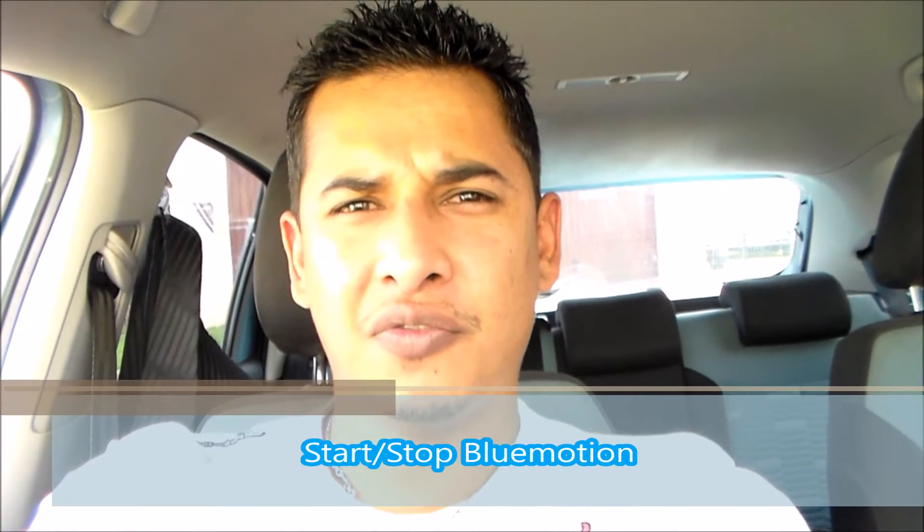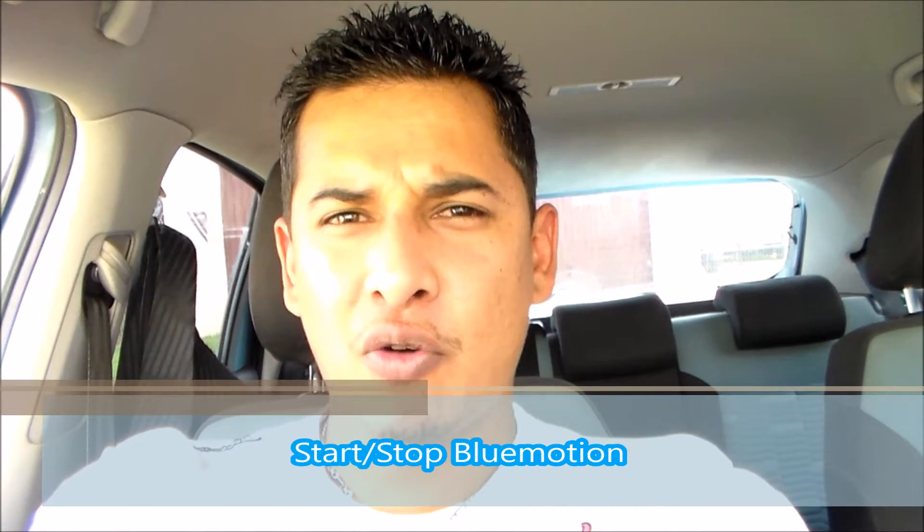Hi guys, welcome back to your review. Today I want to go over something small with you. Most new vehicles feature stop-start technology, but not many people know how it works. As you may know from one of my videos, we've tested the Polo BlueMotion that does feature this technology. So without further ado, let me show you exactly what start-stop technology does.